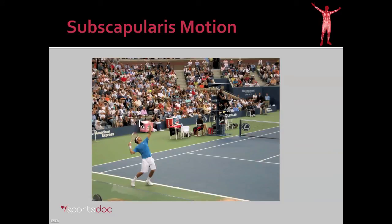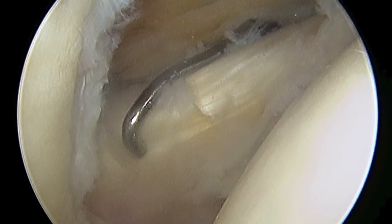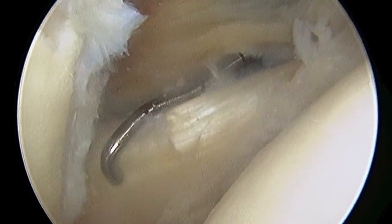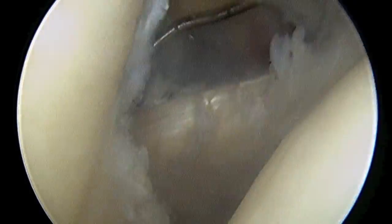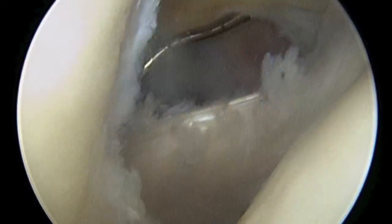The subscapularis motion is very important in athletics for any type of throwing or overhead serve. Here we have an arthroscopy video of a normal subscapularis. I'm looking from the back of the shoulder, and you can see the tendon as I internally and externally rotate the shoulder and how it moves.